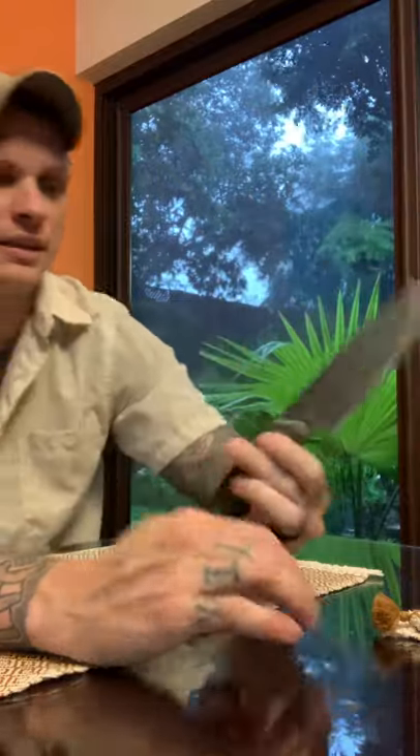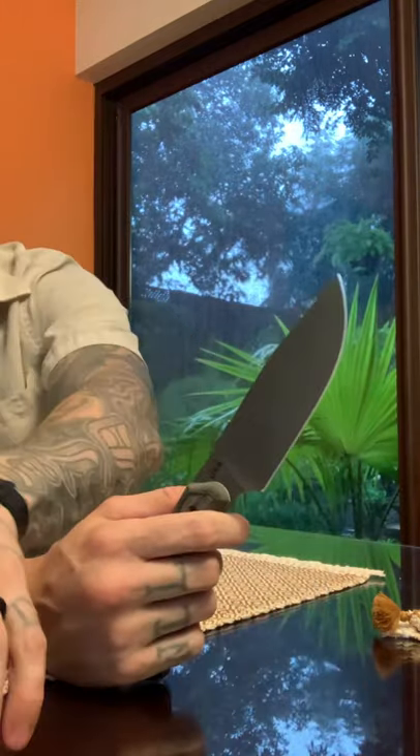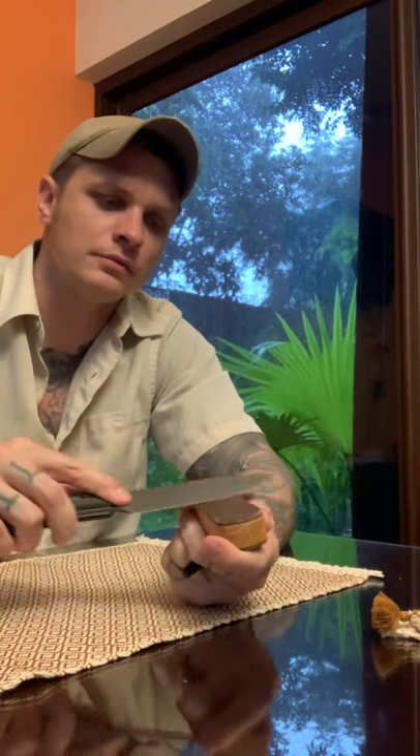Nice and light. I've cut fruit, cheese, a couple saplings — basically just used it for whatever I needed, and it's held up good. Still sharp. Every day I use it, I'll just take it to the strop, no compound or nothing, maybe 20 or 30 times, and just get that hair-popping edge to come right back.